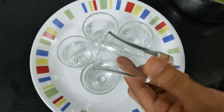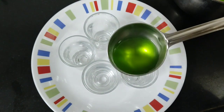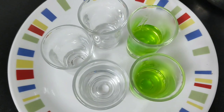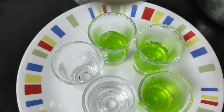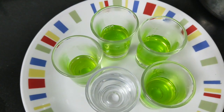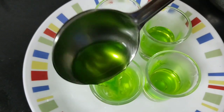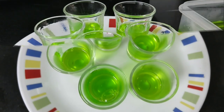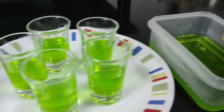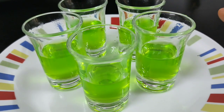I have taken little shot glasses here. I will add our jelly mixture into the glasses, filling them partway — not all the way, leaving room for the second layer. You can see that I have evenly filled them all. I have left the jelly and will set it in the refrigerator.